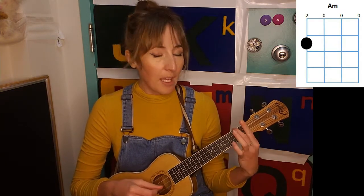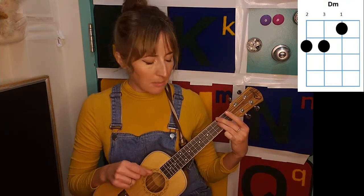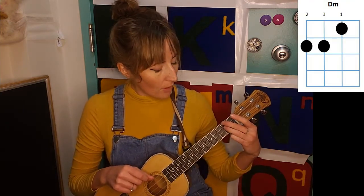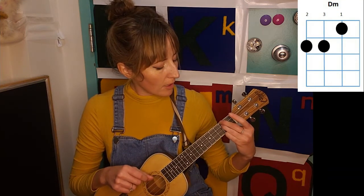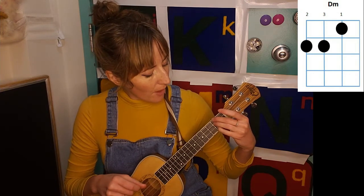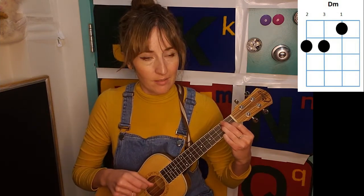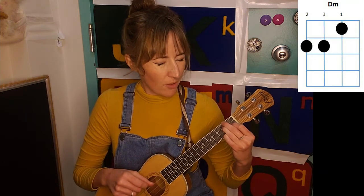And then we also have A minor and D minor. So once again, think of your D major chord, where you're on the second fret with the first and second string, but then instead of also being on your second fret for that third string, you're going to go to the first fret for that third string.